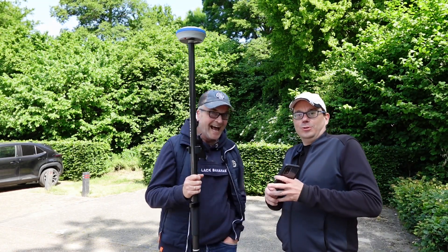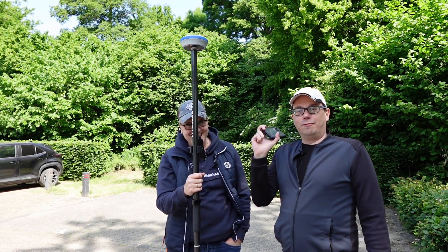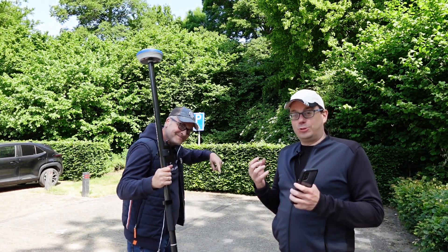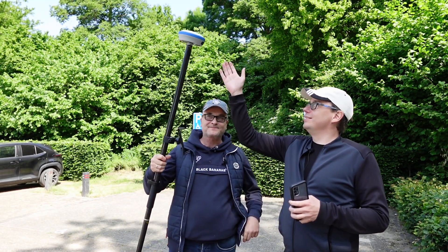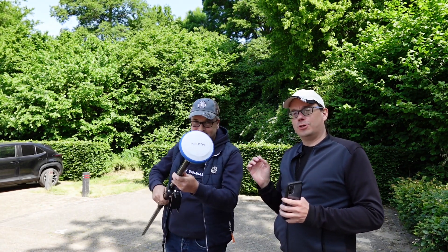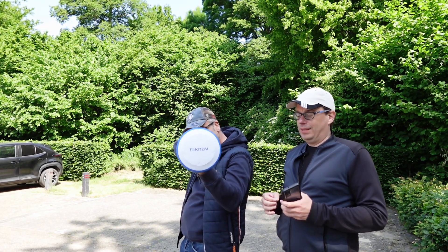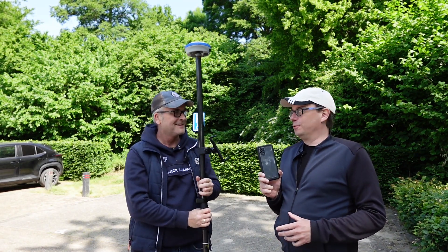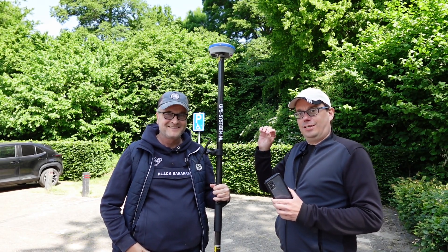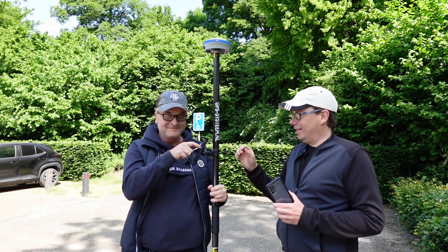Hi! We're here to survey this parking lot with a phone. To do so we will use this GNSS receiver — it's a Toknav T10 Pro. Of course you can buy it in our webstore. We will use my phone, this GPS rod, this mount, and him.